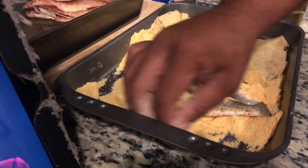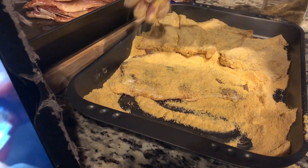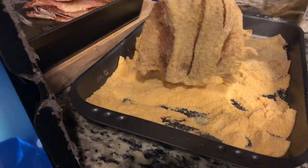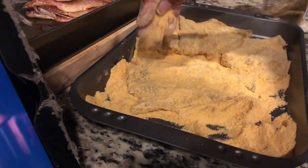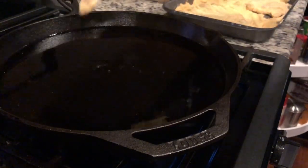We are breading our fish with Louisiana seasoned fish fry breading. You just want to make sure that you bread both sides. Make sure that your oil is extremely hot before you drop your fish in the pan, and you want to fry them until they are golden brown.